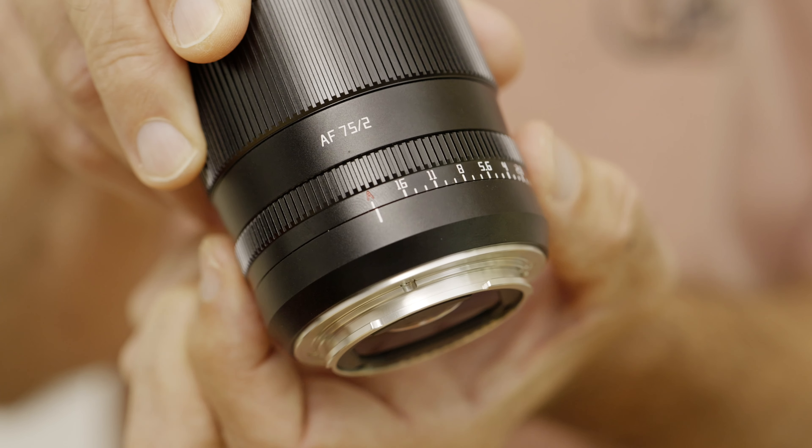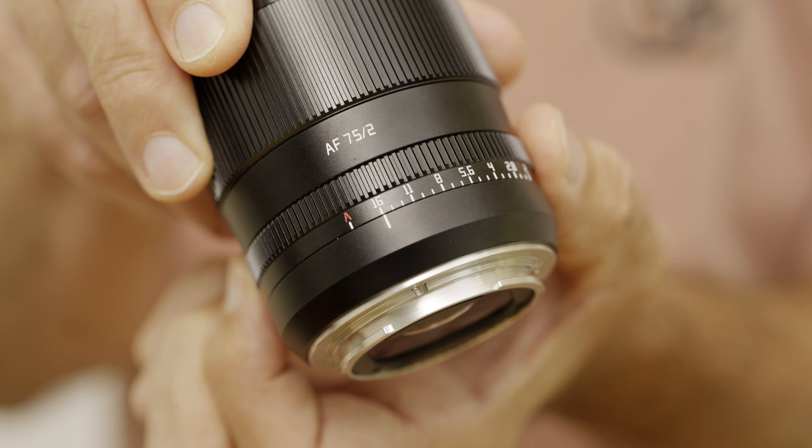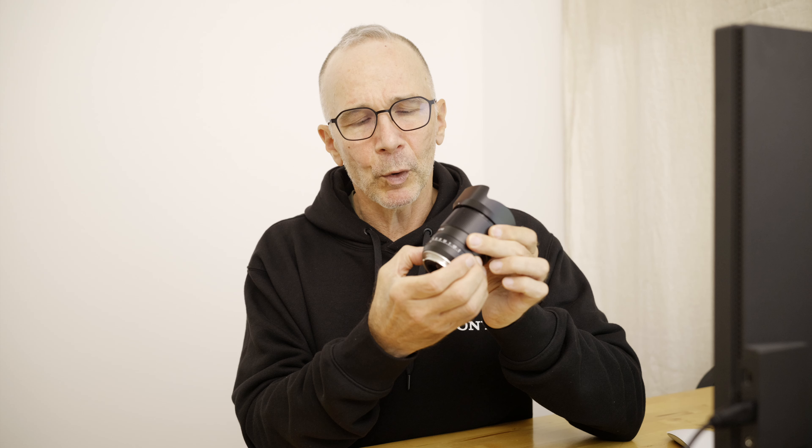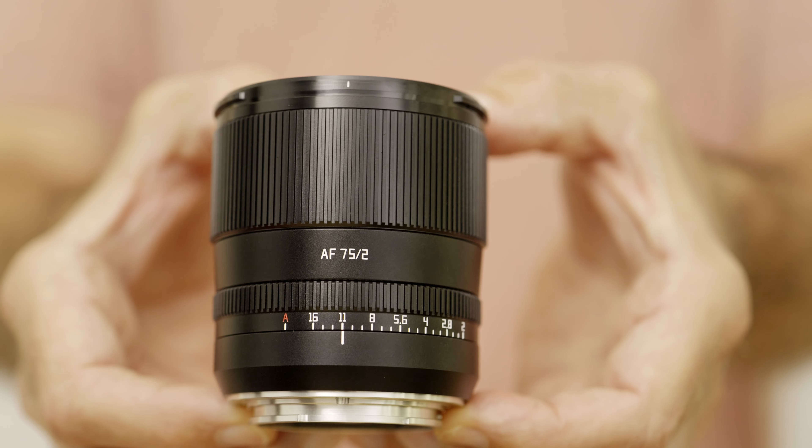I really like this aperture ring. It's almost as nice as the aperture ring on the Sony G series lenses. There is also an A position if you prefer to control your aperture from the camera. The click between f16 and the A position is a little bit too faint — I wish there was a firmer click there. Right now it's too easy to accidentally turn the ring to the A position. But overall, beautiful aperture ring and a perfectly dampened manual focus ring.